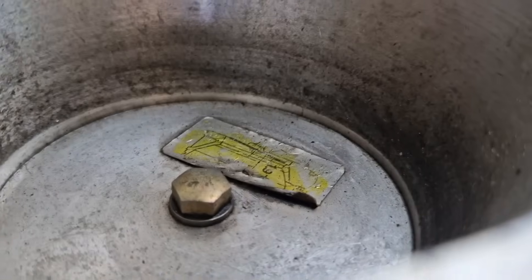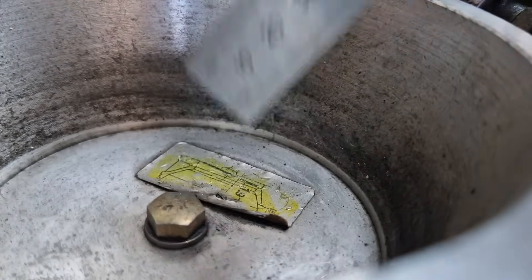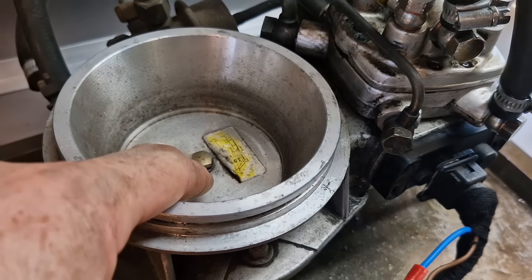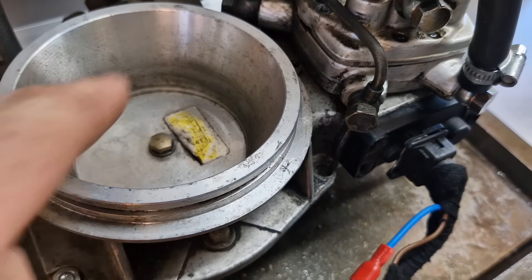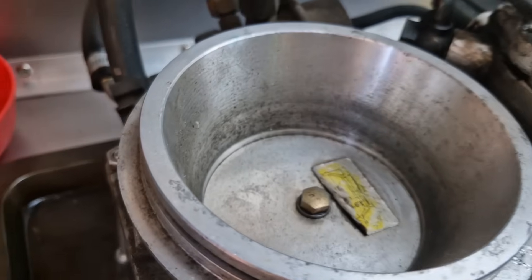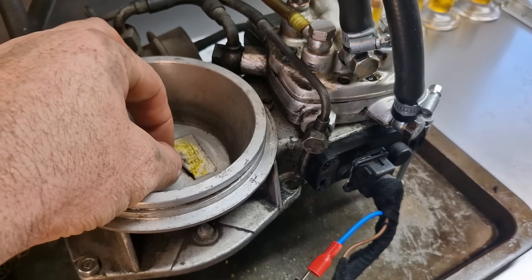The air plate is nowhere near where it should be — there's a clean gap. I measured it at three millimetres. The sticker says 1.9 plus 1.1. That means at complete rest position this needs to be 1.9mm from the top of the air plate to the top of the cone — the clean part in there. The 1.1 is the free play of the plate once system pressure is built up, before it touches the plunger.